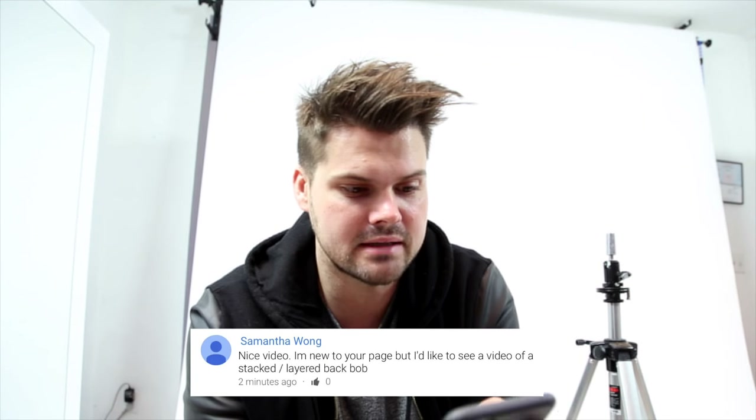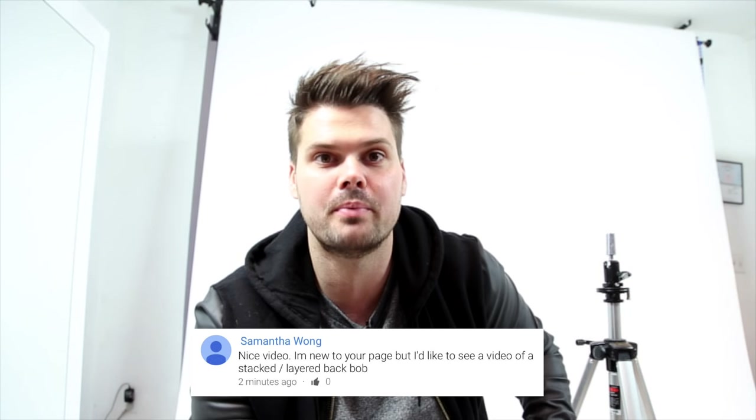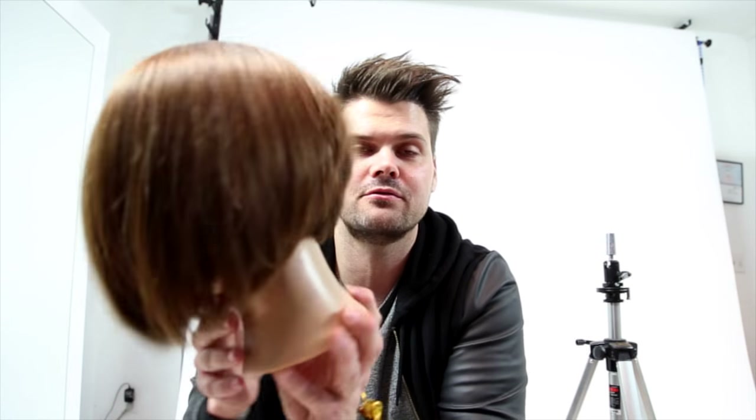This haircut request was from Samantha Wong. She asks: I'm new to your page but I'd like to see a stacked slash layered bob. I thought about this quite a bit and I think a lot of people have different opinions on how much is a stacked bob and what is layering. This isn't technically layering but we worked our way through the back, created a nice stack in the back, and then an A-line feel to the haircut. It's got a lot of swing to it and a nice side parting.